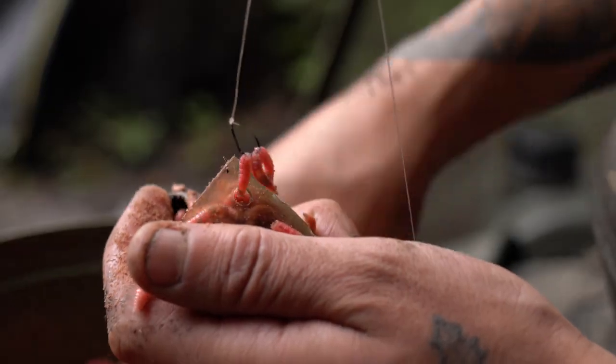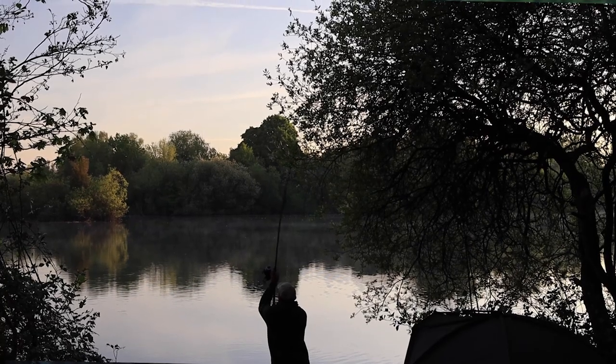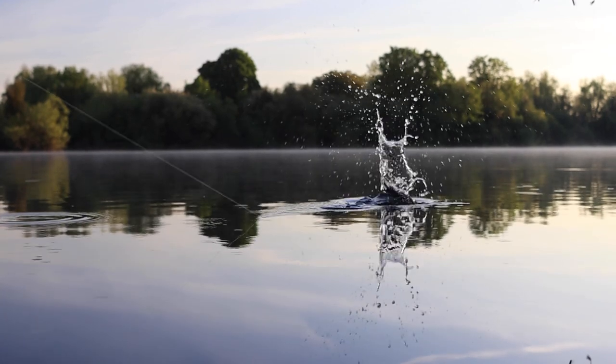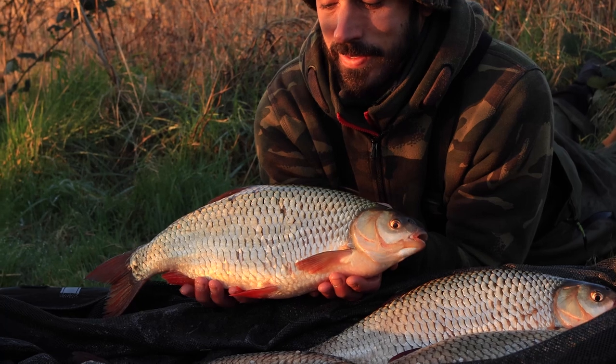One of the things I regularly get asked about my fishing is what rigs I actually use and how I tie them. So we decided to put together a little step-by-step guide to show you how these rigs are tied. It's one of my favourite rigs that I've used for a number of different species and I've had some nice fish on them as well.